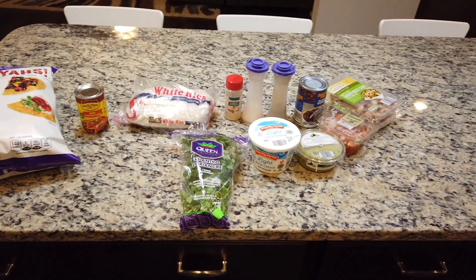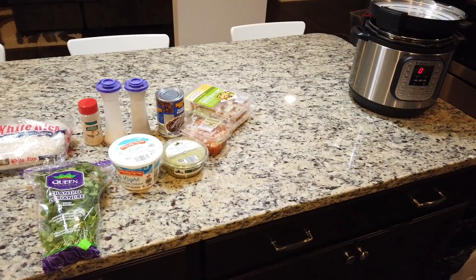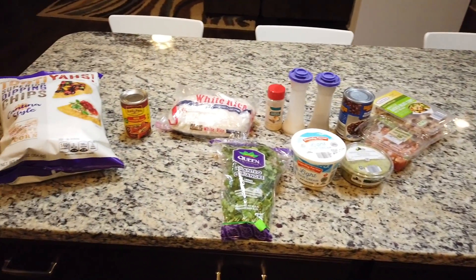Hey everyone! Welcome back to my channel. Today I will be showing you how I make chicken rice bowls in my Instant Pot.